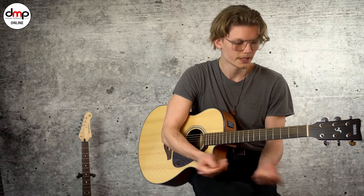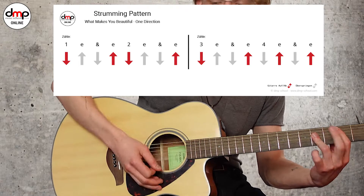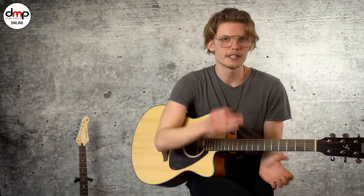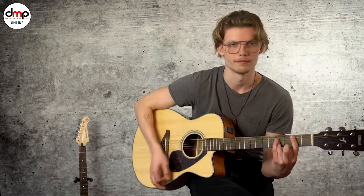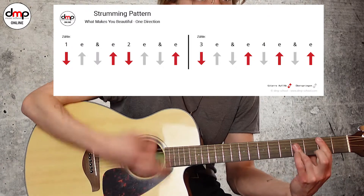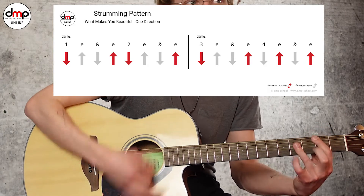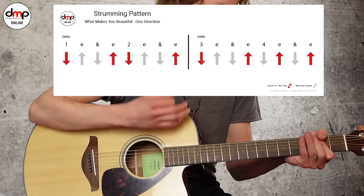Ich spiel noch einmal den Verse: 1, 2 und 3, 4 und 1, 2 und 3 und 1, 2 und 3 und 1, 2 und 1. Und sobald es in den Prechorus geht und auch in den Chorus, kannst du das ganze Ding öffnen — zum einen lässt du die Akkorde wirklich klingen. Und du hast ein vereinfachtes Pattern. Du spielst: 1, 2 und 3, 4 und 1, 2 und 3 und 4 und — Down, down, up, down, down, down, up, down — down, up, down, up, down, down, up, down.